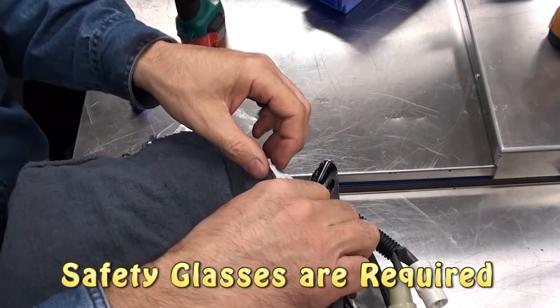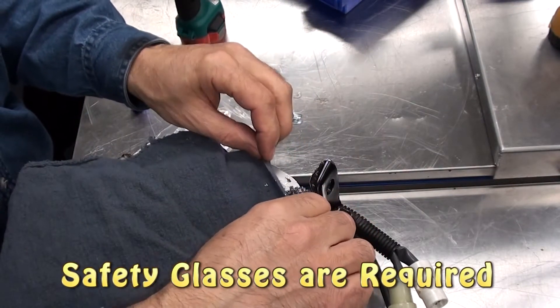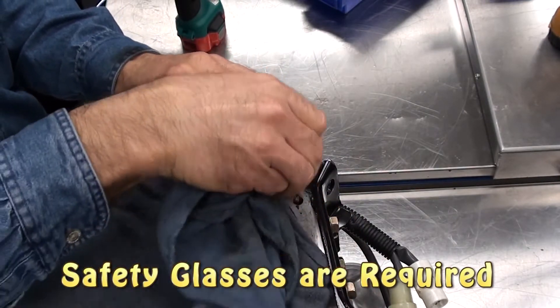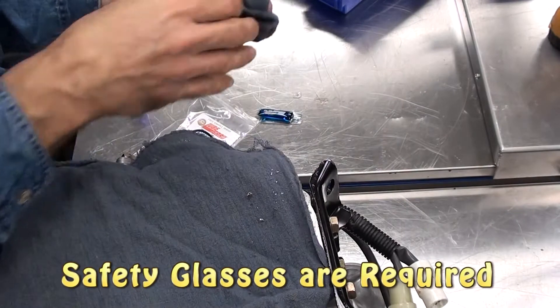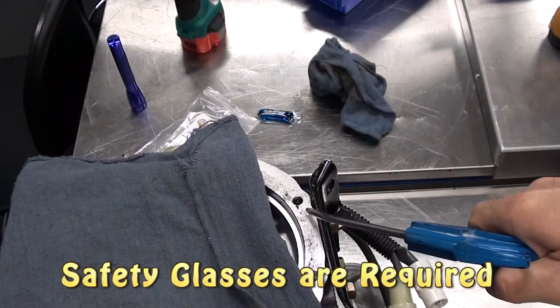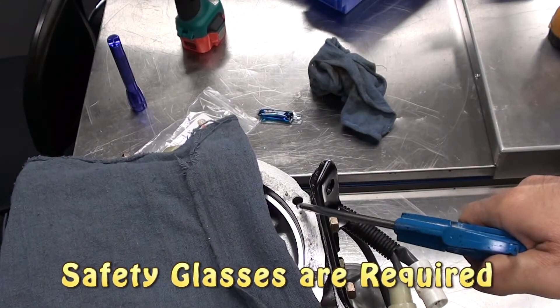When you're done drilling, you have to clean up the metal chips. Use a little air to blow out the extra chips.